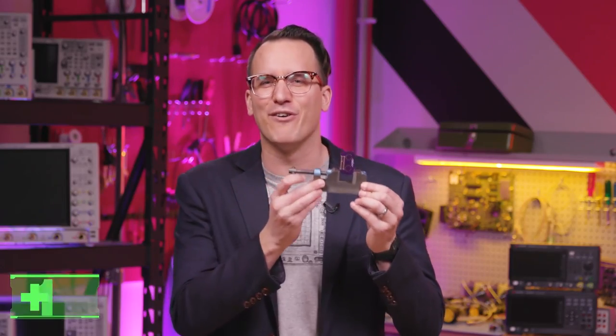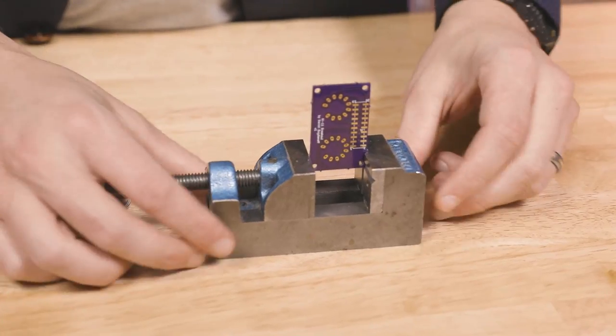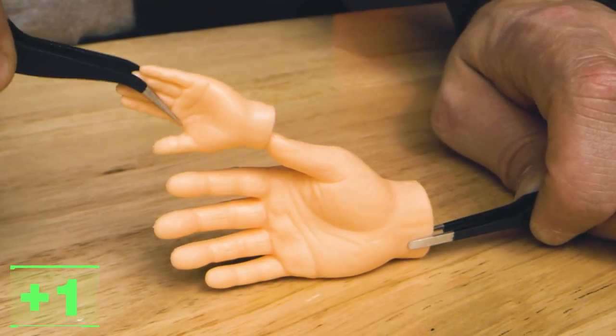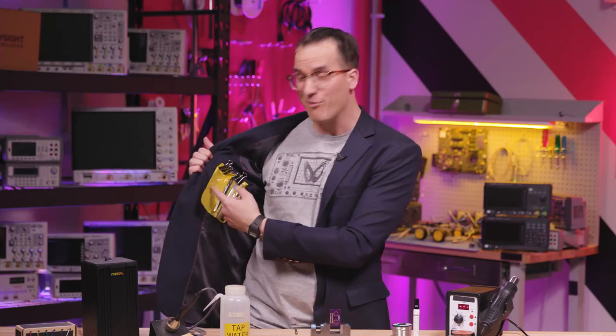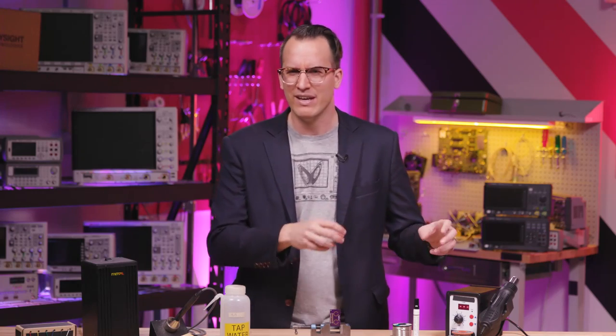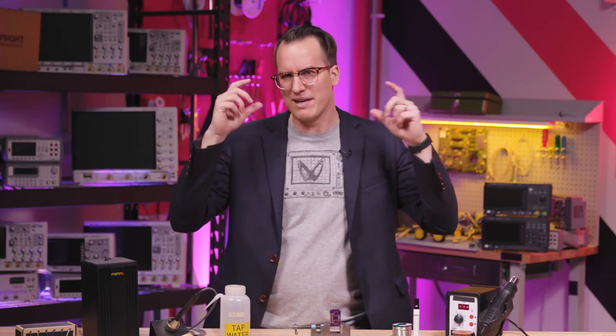You'll need some sort of vise or clamp to hold the things you're soldering, and tweezers so you don't have to place components bare-handed. Get a set of cheap tweezers so you can lose some, or splurge on ceramic ones so you don't scratch or zap things. It's a big internet debate, much like magnification, so you can all fight it out amongst yourselves in the comments.